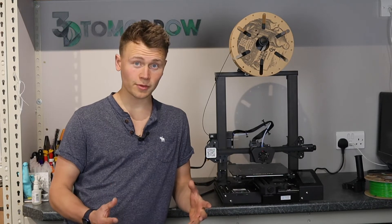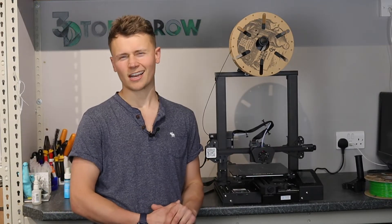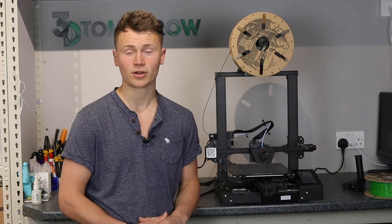That's it for the general overview of the printer. Now I'm going to start with the cons and dig into what I didn't like so much about this printer.